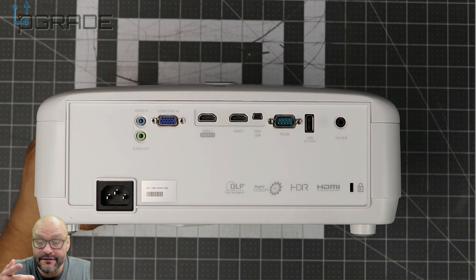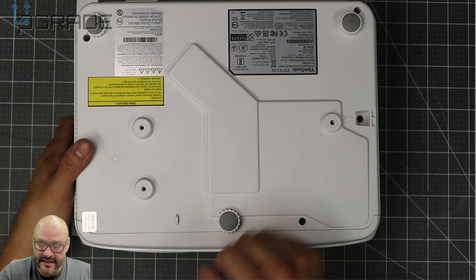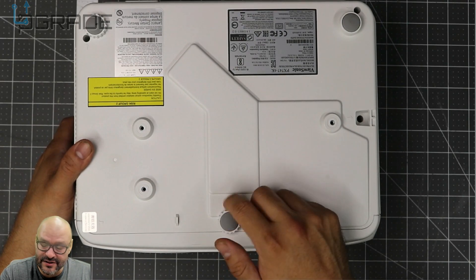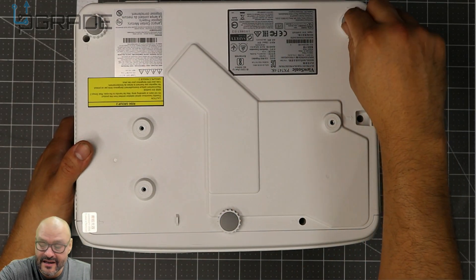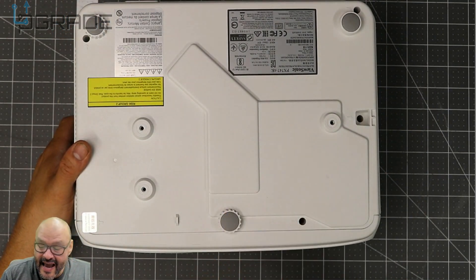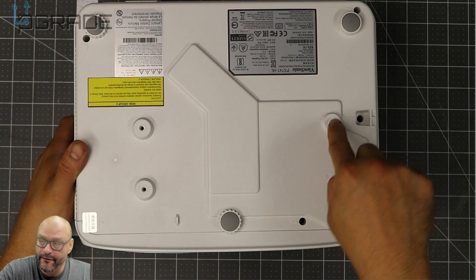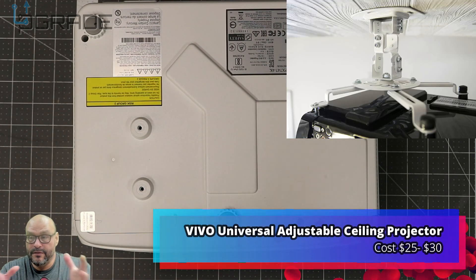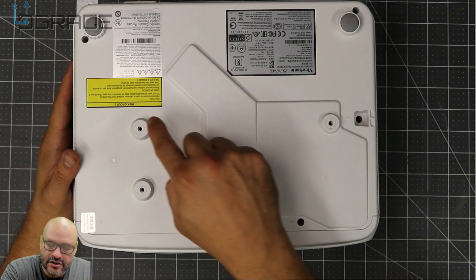Your power adapter is back here as well. Flipping it to the bottom — there are only two adjustable feet knobs that you can move to change the angle. I wish it were more flexible, but unfortunately only two. You also have mounting screw holes for a ceiling mount bracket, so you can hang it from the ceiling and project at different angles — a neat feature.